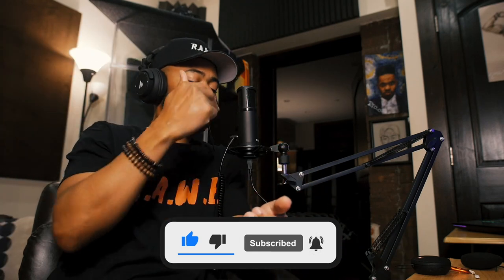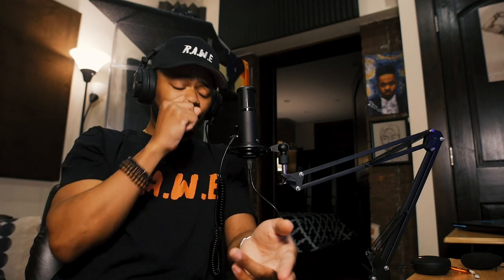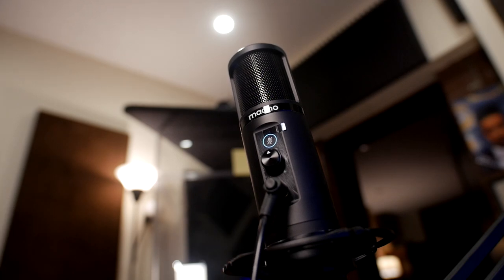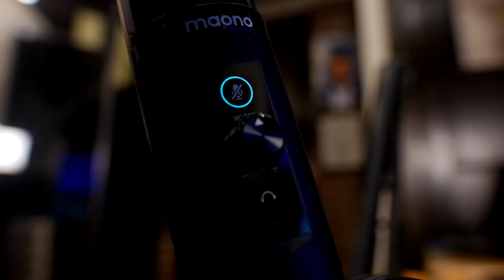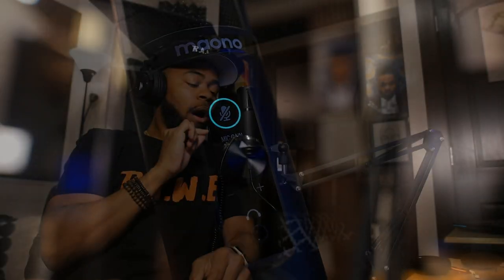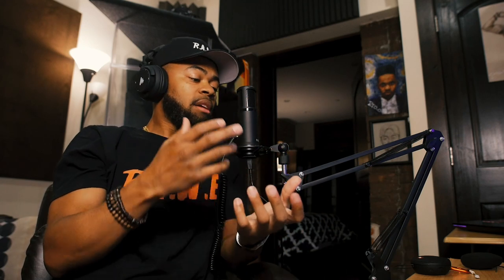Another thing that really impressed me is the ability to listen to my voice back right within the microphone. This microphone has an interface built into it, so I can literally monitor my voice. Right now I'm using their headphones — which I'm very impressed by — and I can monitor myself with zero latency, meaning I'm hearing myself as instantaneously as possible coming back into my headphones.